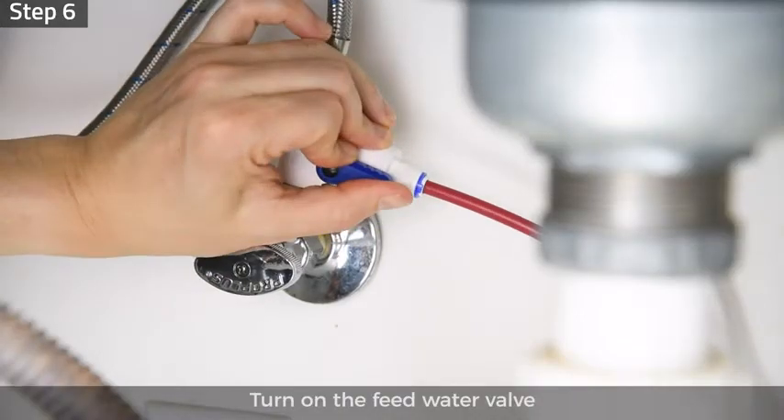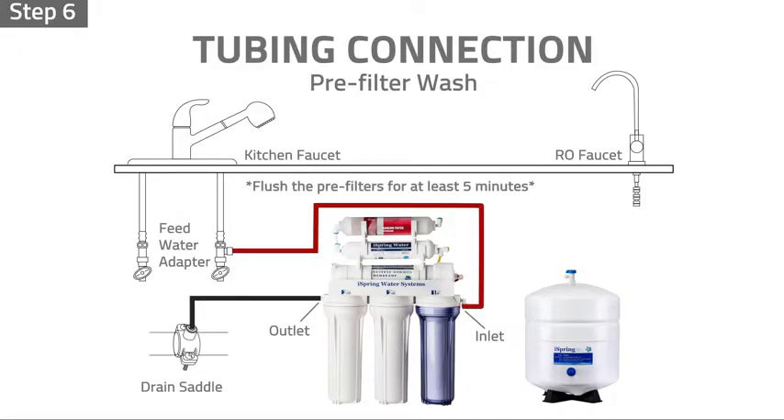Step 6: turn on the feed water valve. Let the water fill and flush the pre-filters for at least five minutes. Check and make sure that no leaks occur.